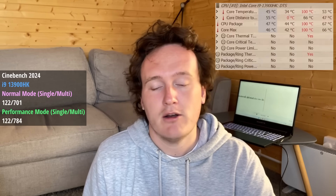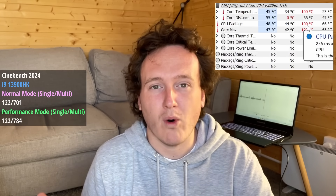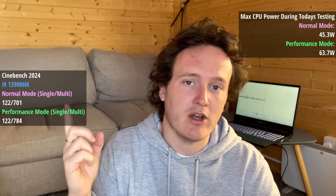Running the Cinebench 2024 test first in normal mode gives a single-core score of over 100 points — nothing out of the ordinary. When we ran the multi-core score, the CPU throttled pretty much straight away, which impacted our score. Interestingly, switching to performance mode still yielded a few more points — a pretty decent score increase. CPU power consumption according to MSI Afterburner was around 45W max in normal mode versus up to 64W max in performance mode, with exact figures shown on screen.